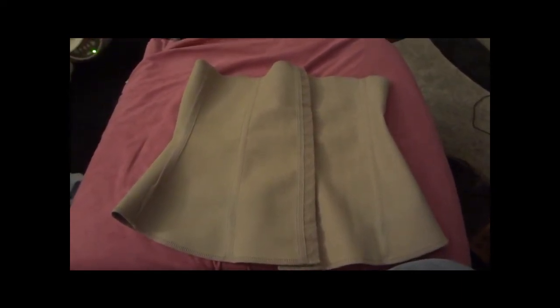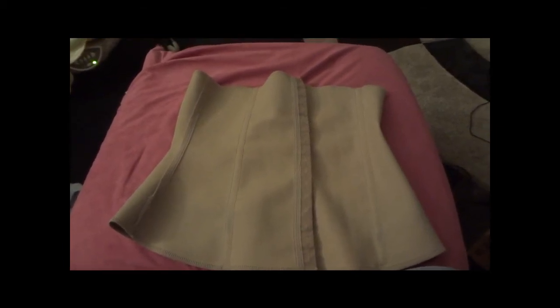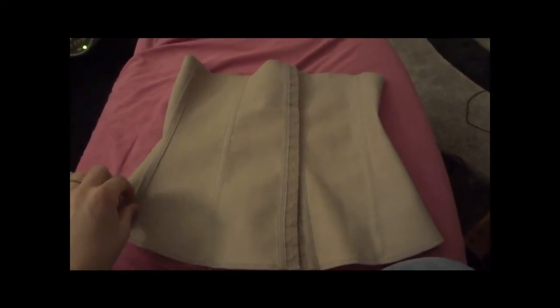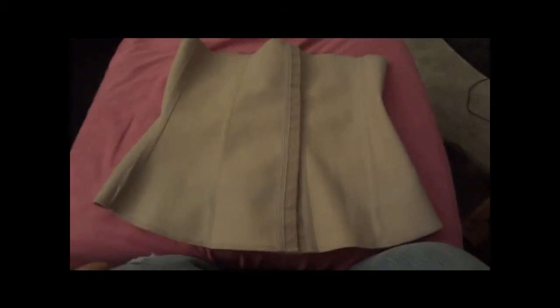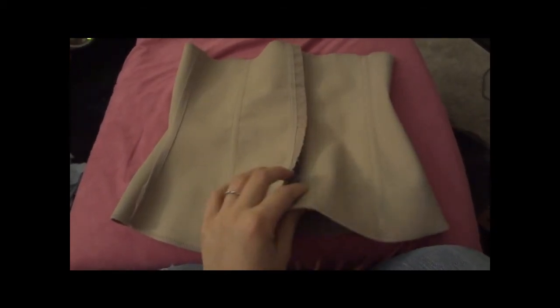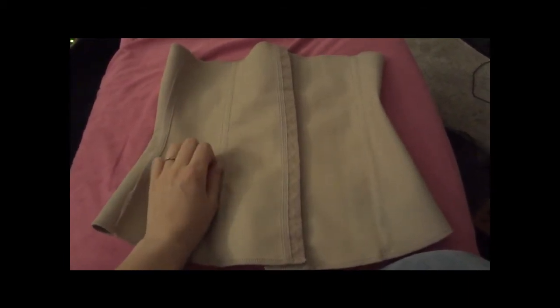I did have a VBAC with my son and it didn't really change anything, so after I had him I still had that c-section shelf that I'm still trying to work on. That's going to be done with exercises and you can see about that in my other videos. This is for the Squeam — I really like it.